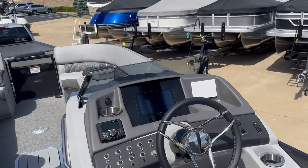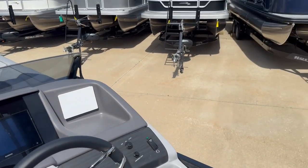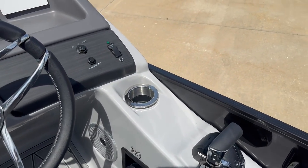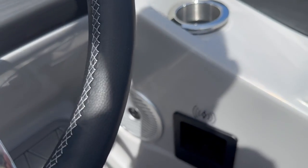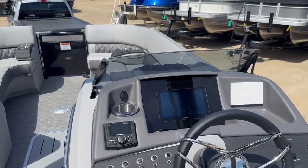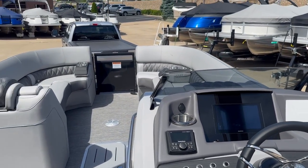It's got your Yamaha screen here, single throttle, wireless charger, and Garmin glass in it. Garmin goes really good with these Benningtons.